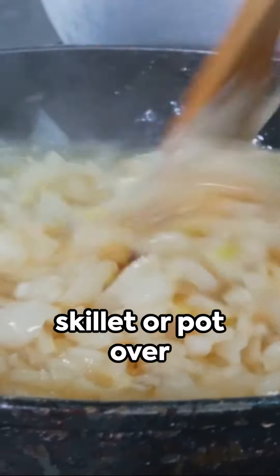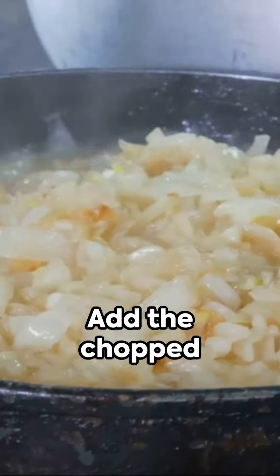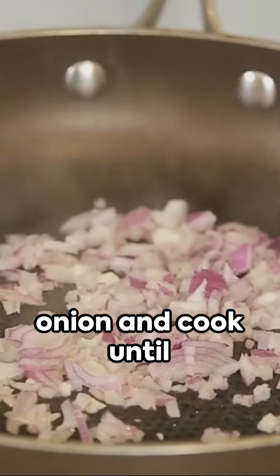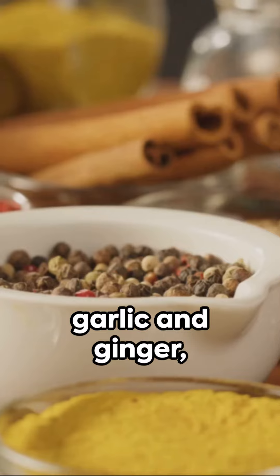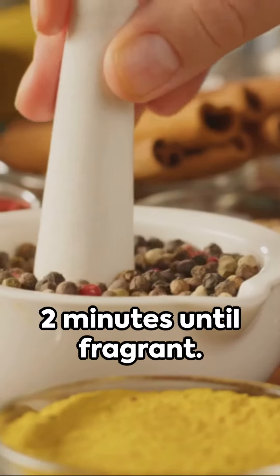Heat the vegetable oil in a large skillet or pot over medium heat. Add the chopped onion and cook until it becomes soft and translucent, about 5 minutes. Add the minced garlic and ginger and cook for another 2 minutes until fragrant.